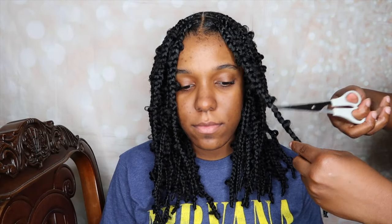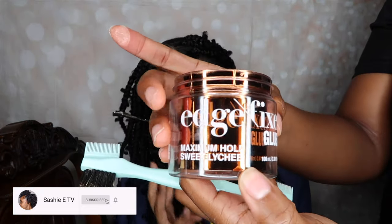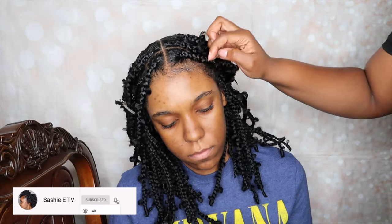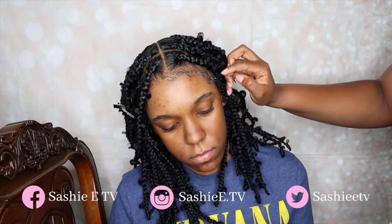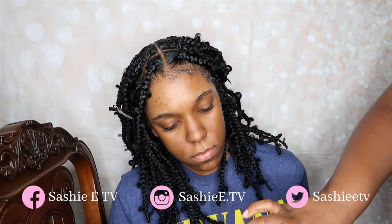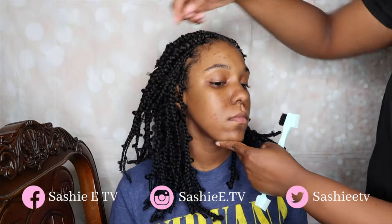Alright guys, I am all done with her hair and she is looking so cute. This hair does have quite a bit of flyaways so I'm just using my scissors to get rid of as many flyaways as possible. Now I'm going in with my Kiss Edge Fixer and I'm just going to apply that to her edges, then use that brush to swoop her edges back. I got that brush from my local beauty supply store.